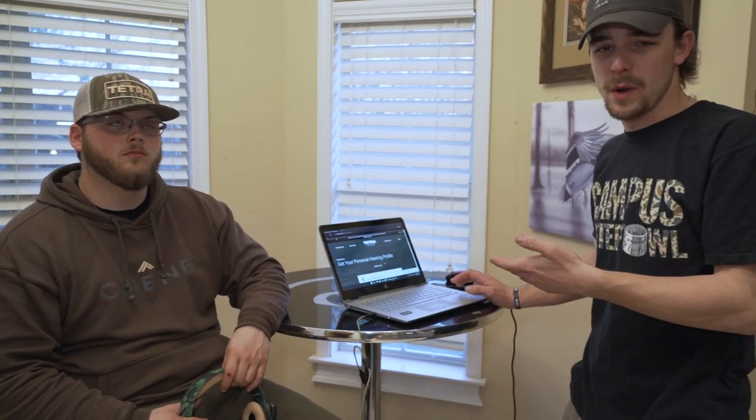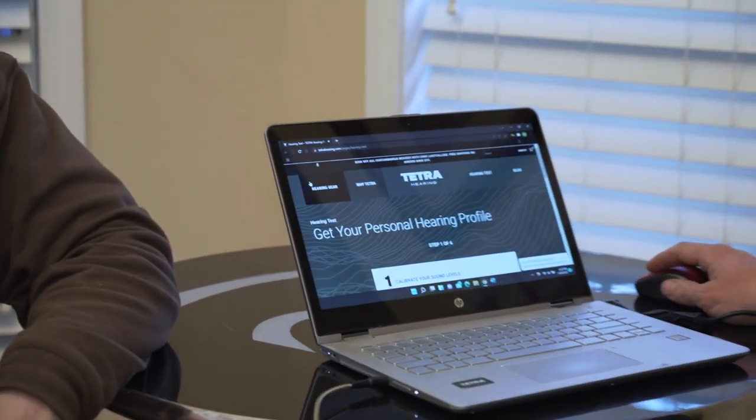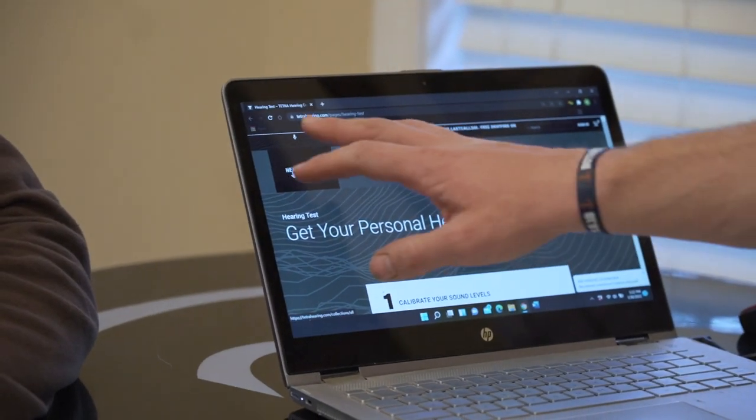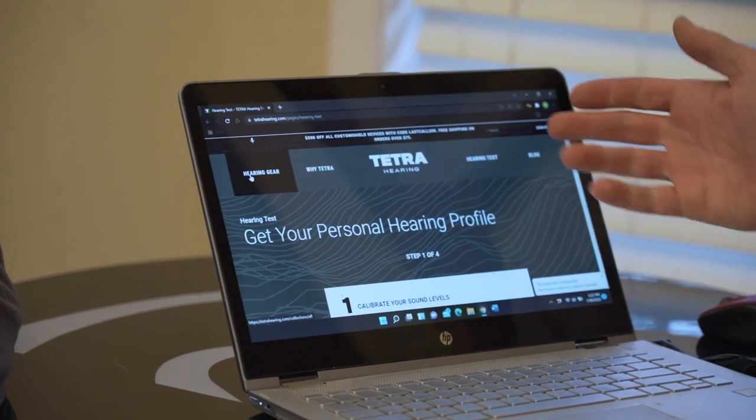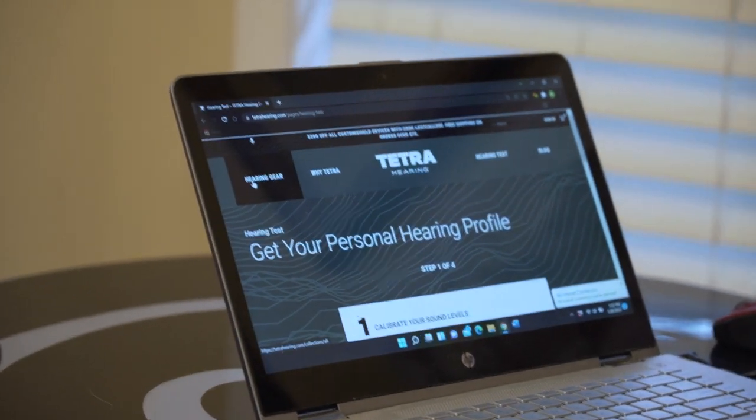Now we've got Camden up to bat. We're going to let Davis's ear impressions dry for a minute while we run the hearing test on Camden, and walk you through how we're doing it. It's on our website, touchyourhearing.com. When you get on the opening page, there'll be a bunch of tabs up top and one that says 'Hearing Test.' You click on that, there's a step where you put your email, your first name, and some of your pursuit preferences — like turkey hunting or waterfowl hunting.